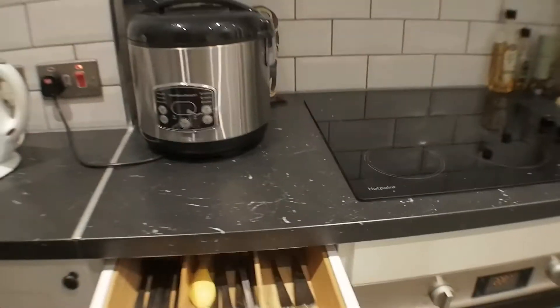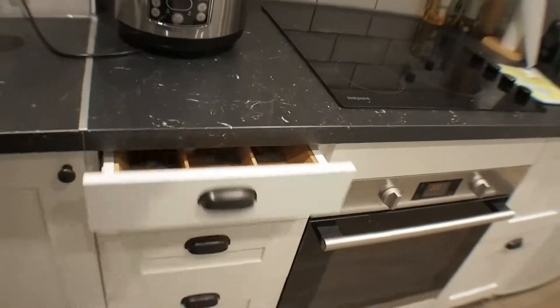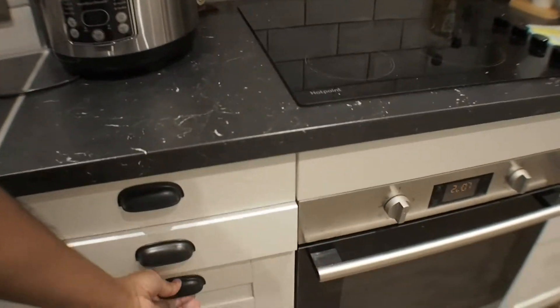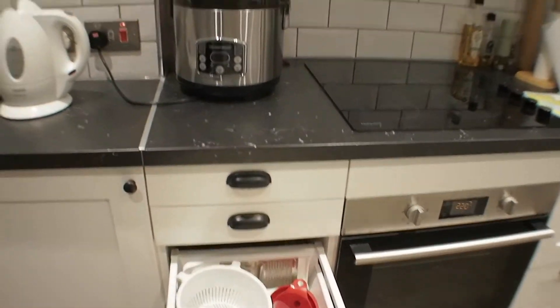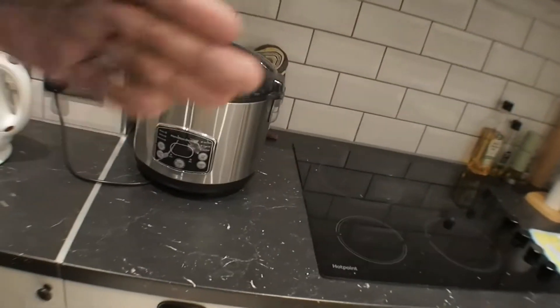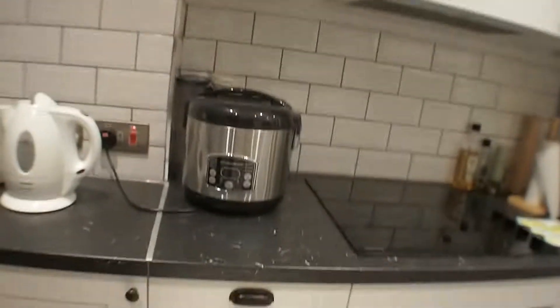And then down in here we've got drawers and drawers and drawers. Over here the individual drawers. I'm really amazed at how deep these drawers are — it's now taken up the full width of the actual space, which is really great. Perfect.